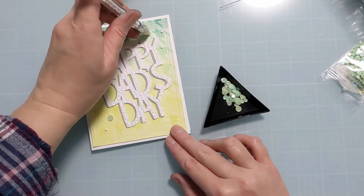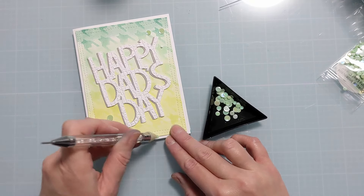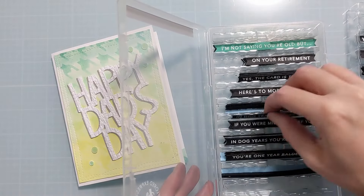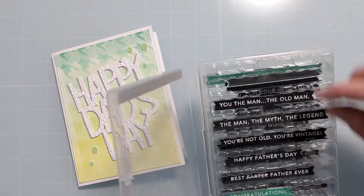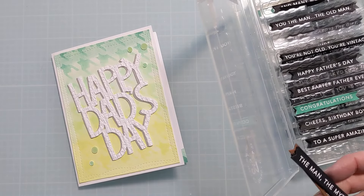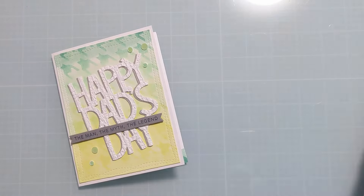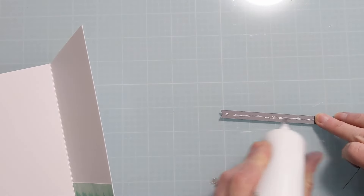I'm just going to put a smattering of these down in odd numbers across the composition — three on the top and two on the bottom. Then I decide to add a sub-sentiment on the inside. These are Taylored Expressions Simple Strips; she also sells boxes to store them, which is immensely helpful, and I'll link those below as well. Using any of my affiliate links is no additional cost to you but really does help me out. I'm finding one in nice gray to match that drop shadow I created — it says 'The Man, The Myth, The Legend.' I'll liquid-glue that on the inside of the card to finish the design.